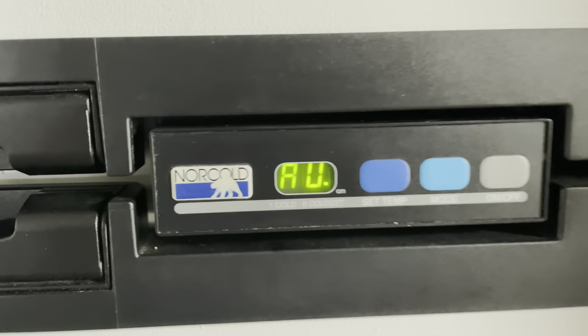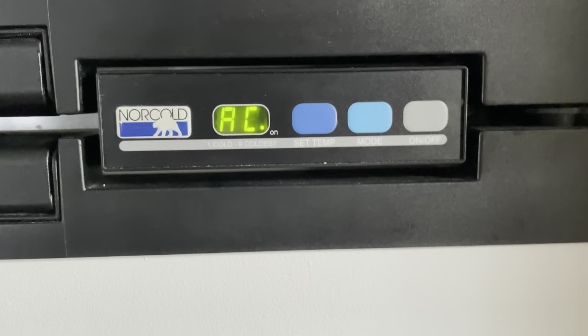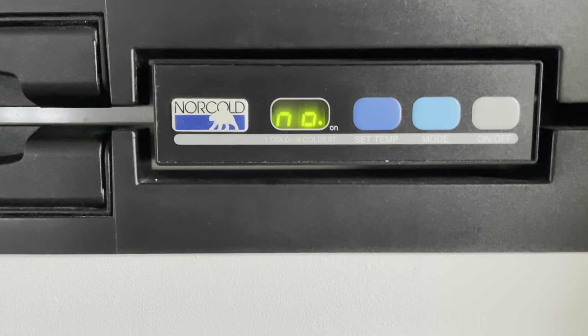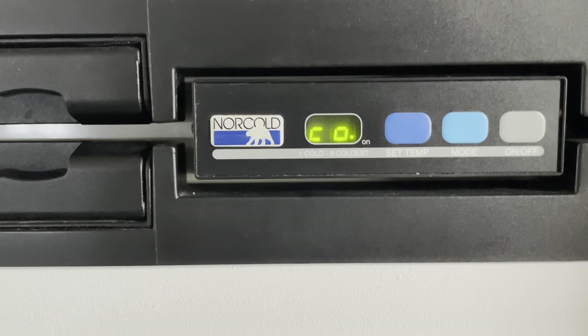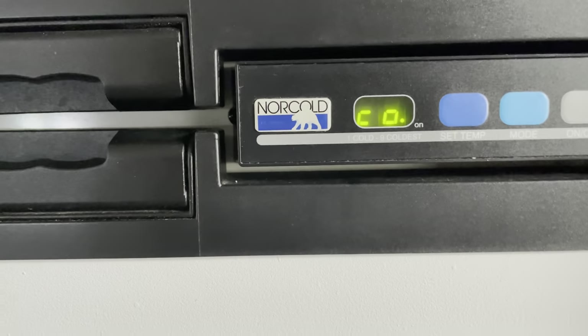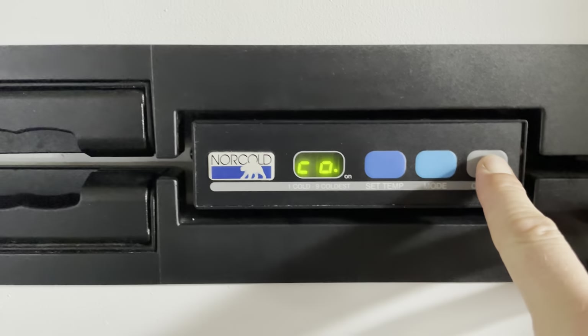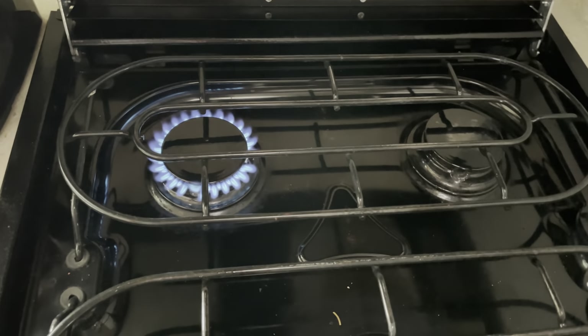This is a Norcold — I'll put the model in the description below. When you turn it on, make sure you have the battery on and that there's actually LP liquid propane. If your light's not on and nothing's happening when you turn it on, this scenario is not going to fix your fridge. One way you can tell the gas is on is to use something that runs on gas — light it up. We've got gas, so troubleshooting number one is good.